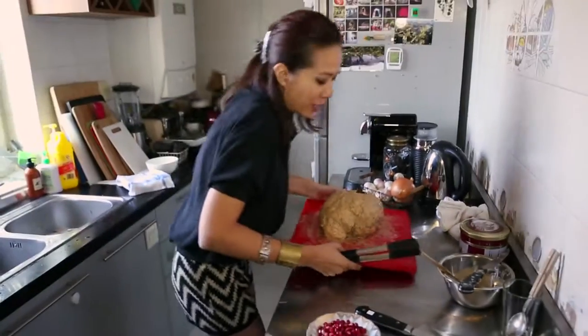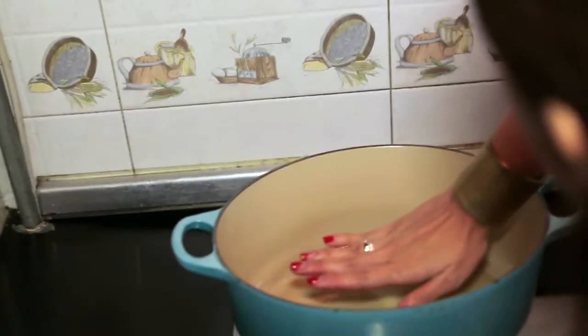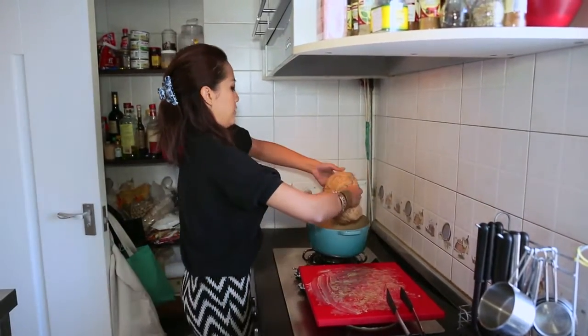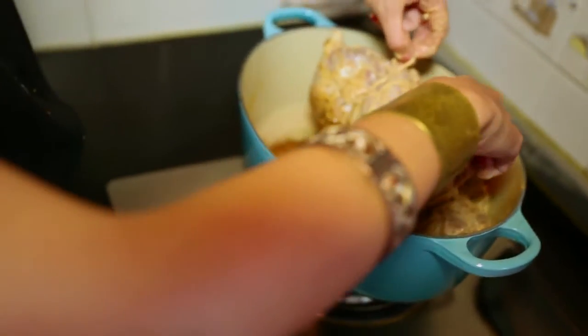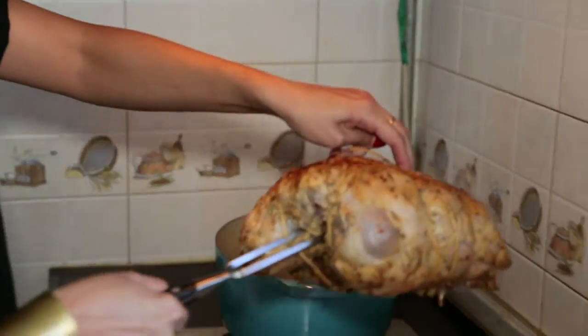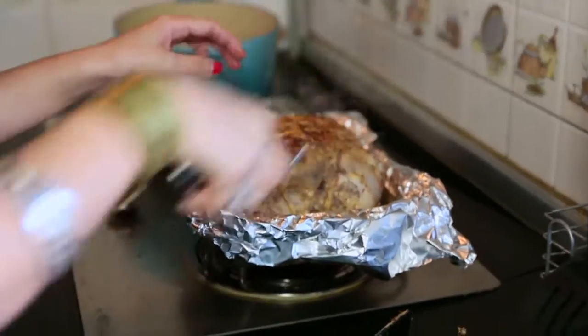Now that we have it prepped and marinated, we're going to sear it. Heat up some olive oil. What you want to do is sear skin side down — skin side first. There we go. I'm trying to get you right in the pan. There you go. Beautiful.